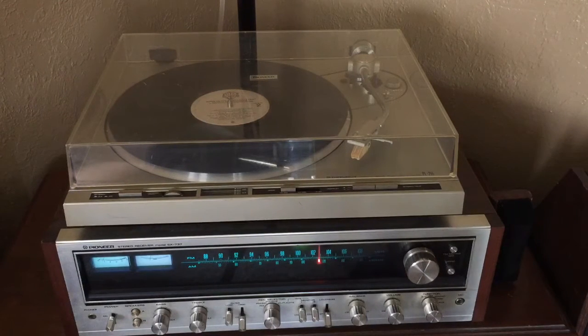This video is to demonstrate the functionality of this Pioneer PL255 turntable. It has an Audio-Technica Series 3 cartridge.